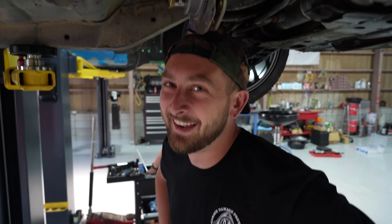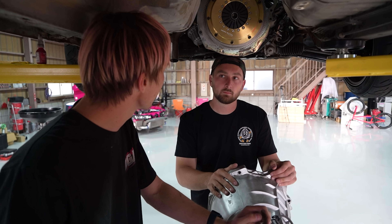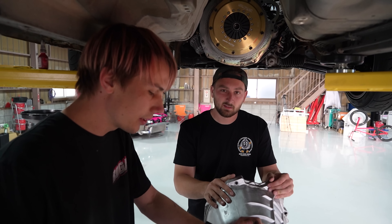This transmission going in is an RB25, but it is not just a stock one - it is a Nagano Techno one from down in Osaka. It has a billet center and straight cut dog gears in there. I'm not sure if it's every gear - probably second and third, or maybe third and fourth. You'll find out really quick when it's running - the first gear that goes like that, that's a dog gear.